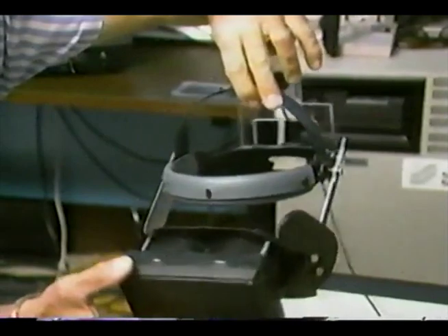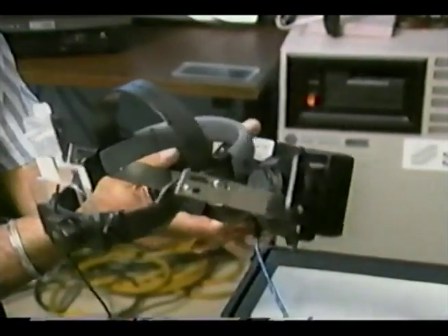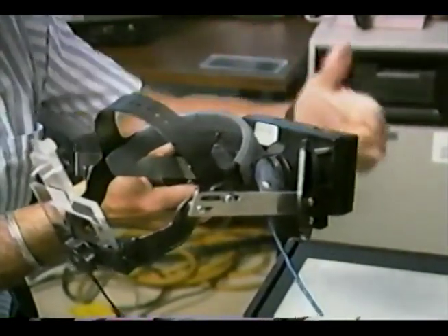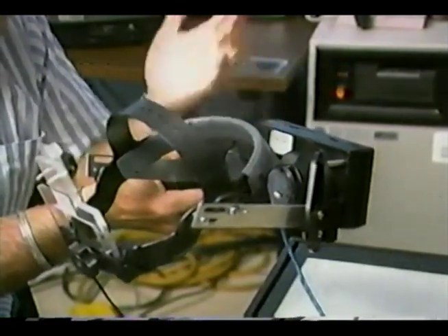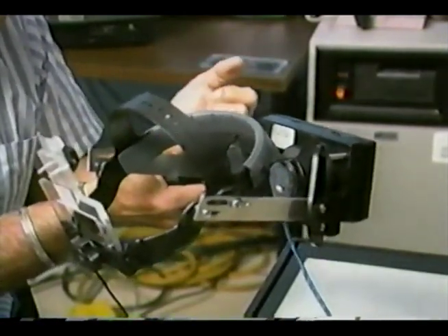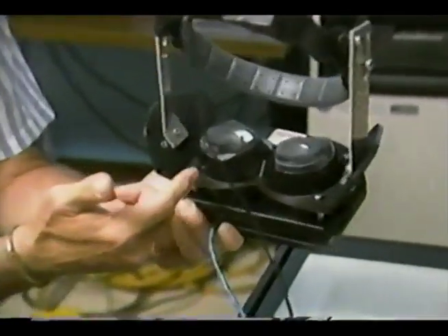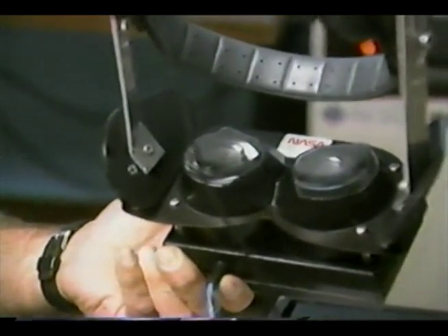The optics of the system are designed to try to match as closely as possible human binocular vision. In this little box in the front, they've got a set of LED arrays which provide the light for two liquid crystal displays, which are then viewed through wide-angle lenses that provide a stereoscopic view of the computer-generated image.